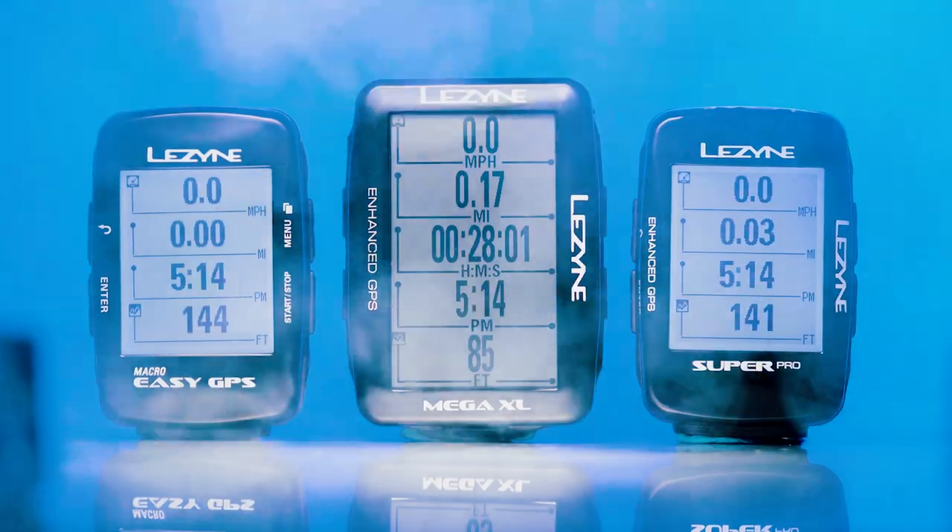Hi, I'm Taylor with Lezyne and today I'm here to welcome you to the new Lezyne GPS ecosystem. The web-based GPS Root and the app-based GPS Ally Plus have both received major upgrades to complement the full array of Lezyne GPS bike computers. An enhanced navigation system and a new comprehensive route builder ensure that you get the most out of your Lezyne GPS experience.